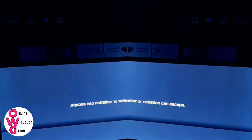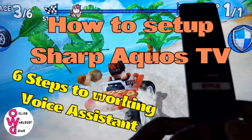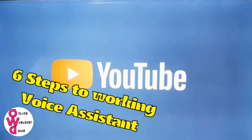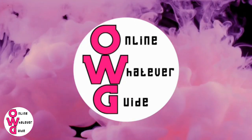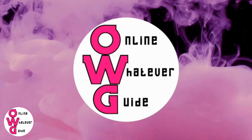Hi! In this video, I will show you how to set up Sharp Aquos TV in just six steps to work with voice assistant. Welcome to Online Whatever Guide, where we do video tutorials and reviews of websites, applications, gadgets, and more.